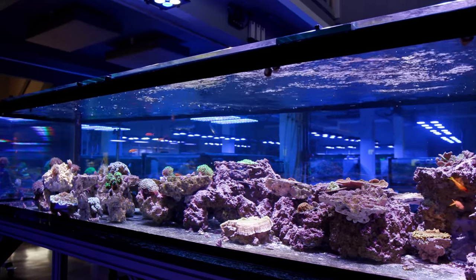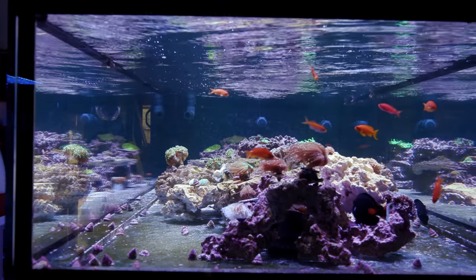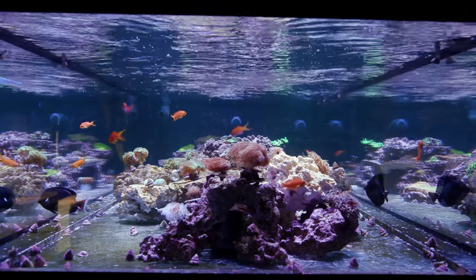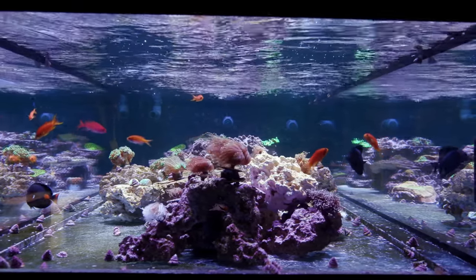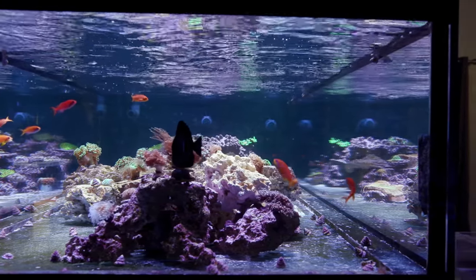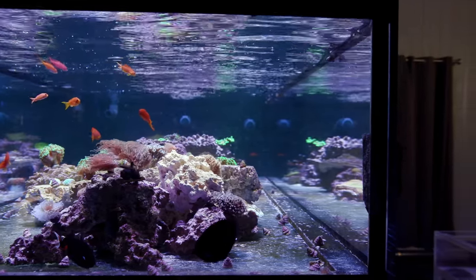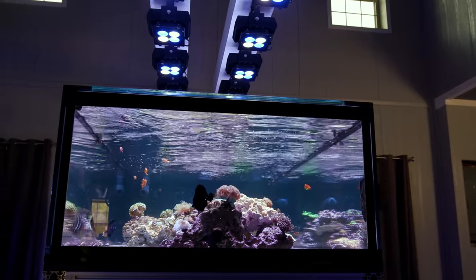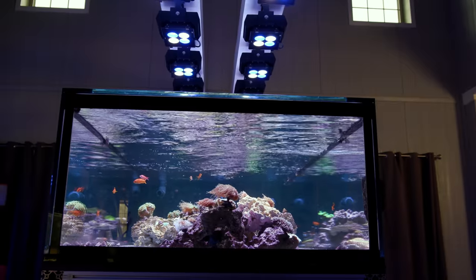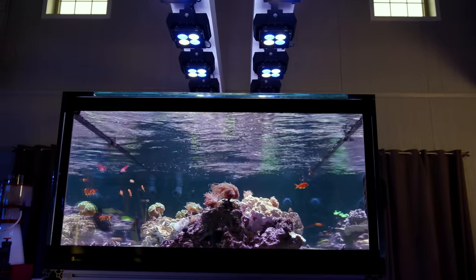If this was a regular aquarium, it would be fairly trivial to install a bunch of powerheads discreetly, but that is a lot more difficult when you are trying to keep 75% of that glass uncluttered. It is possible to install powerheads on the three showcase viewing panes, but wire management is also a consideration — those pumps need to get powered from above, as you don't want a cord dangling in front of a viewing pane. If you can navigate these water flow logistics, you end up with a very cool looking tank.